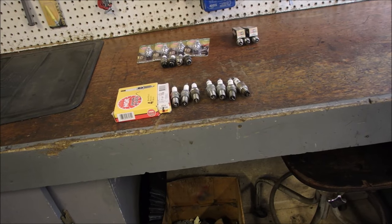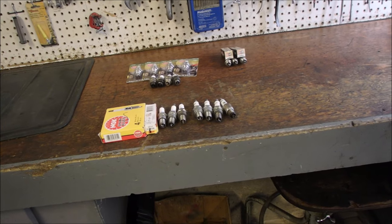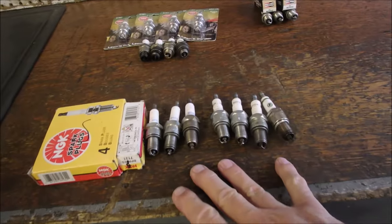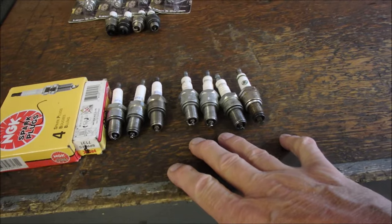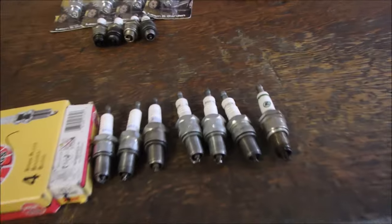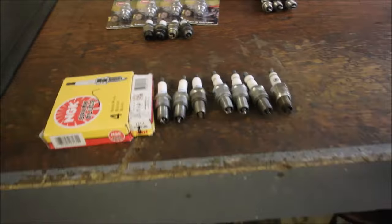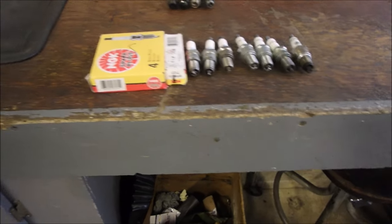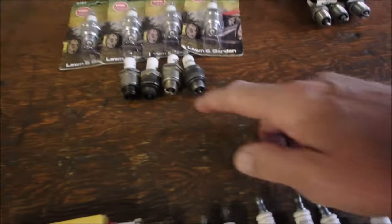This is about the amount of stock I keep. This summer has been the summer of bad spark plugs. I had some really good used BPR 5 ES's, and of different types too — like there's Champion RN 9YC — but they all work in the Hondas. So I bought four more BPR 5 ES's because I was getting down.